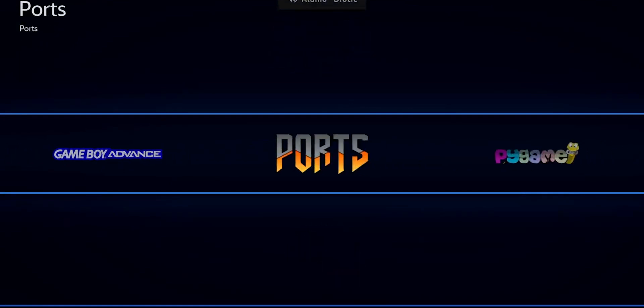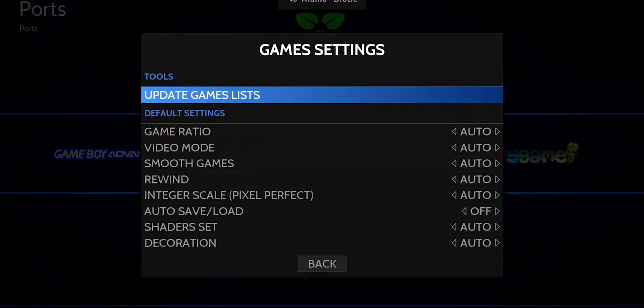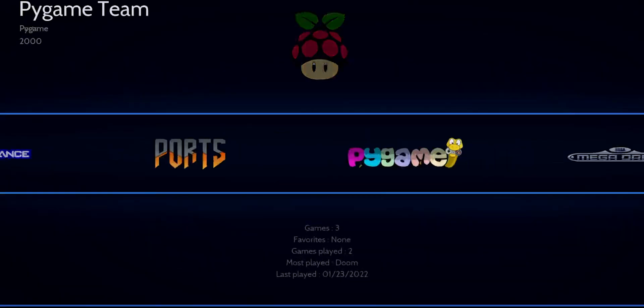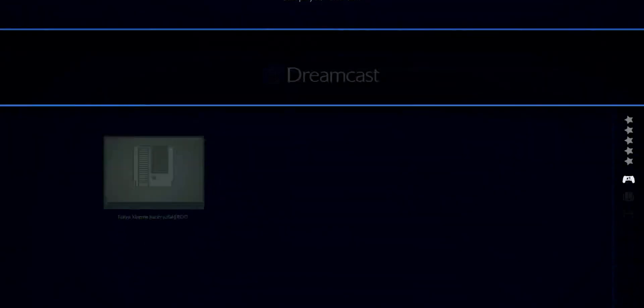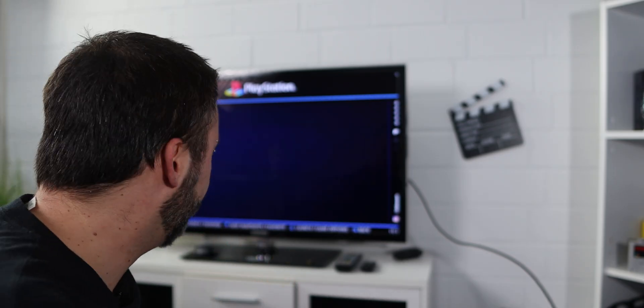After transferring your games, you might not see them in Batocera yet. Press Start, go into Game Settings, click 'Update Game List', and confirm with Yes. Now all the games you transferred will appear in your Batocera system.